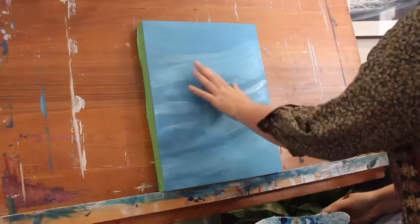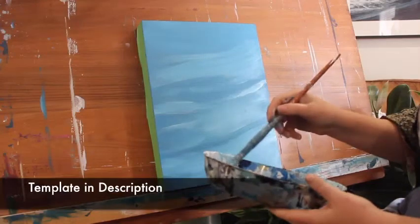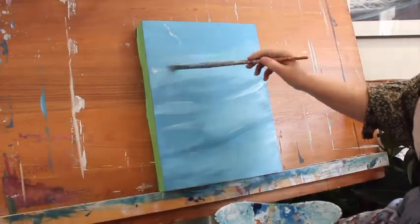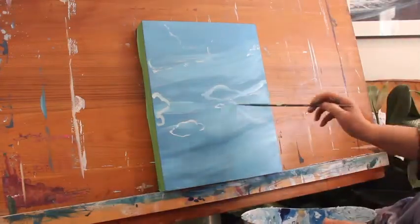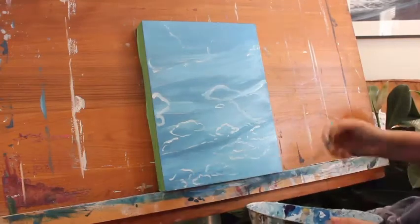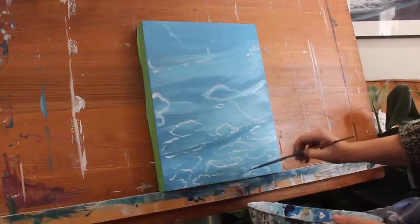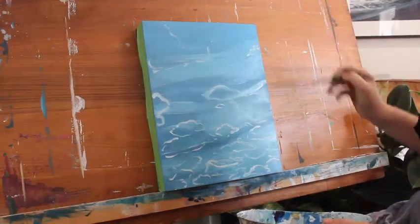This is pretty touch dry now, so I'm going to just quickly outline where I'm going to pop some clouds. I'm just going to use a bit of white to show you guys where they're roughly going to go. Basically all down here is just going to be a whole heap of little ones and then it's going to fade up and have the big ones there.